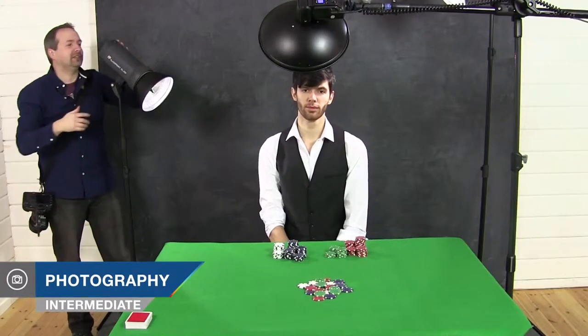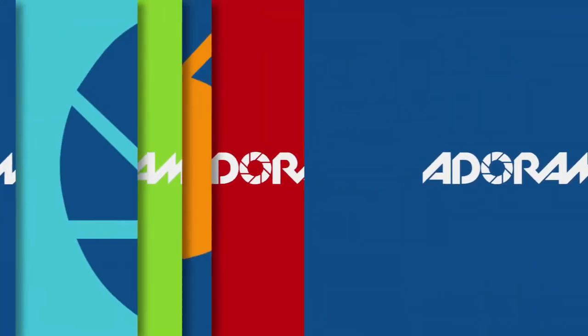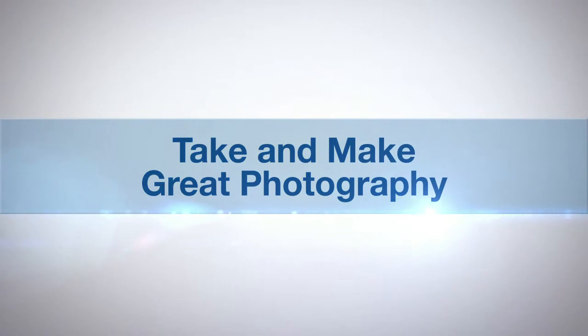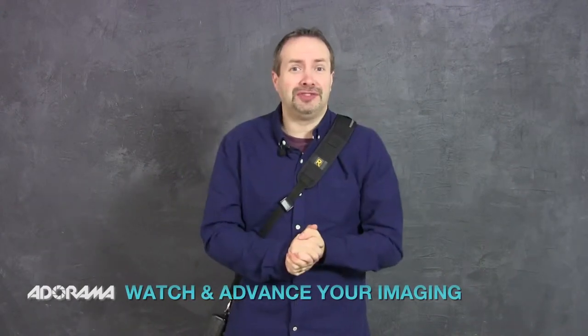In this video, I take on another card-themed shoot, but this time with a multi-light setup. AdoramaTV presents Take and Make Great Photography with Gavin Hoey. Hello, I'm Gavin Hoey and you're watching AdoramaTV, brought to you by Adorama, the camera store that has everything for us photographers, and in this video I'm going to do a shoot here in my small home studio.